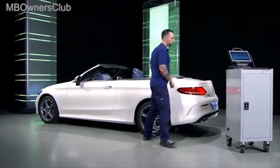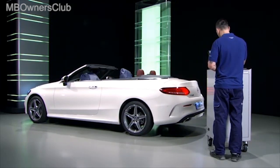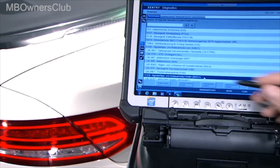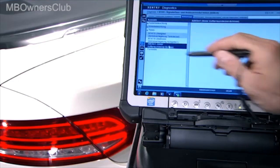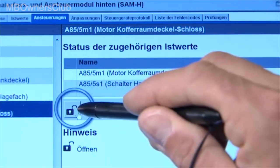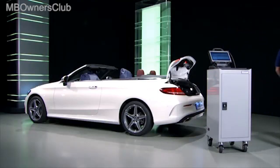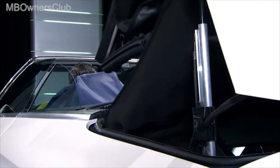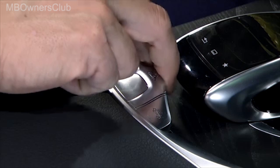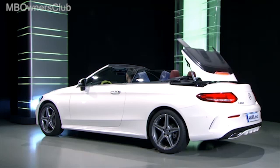If you have to carry out any further repairs, you can only open the trunk lid using the diagnostics unit. To do this, go to the signal registration and control unit rear, then to controls and finally to trunk lid lock. You can unlock the luggage compartment. After completing the work, open and close the cover several times to vent the hydraulics. Then the job is complete.